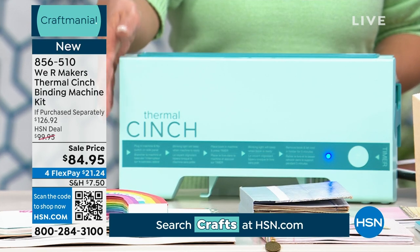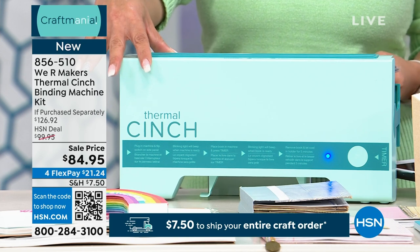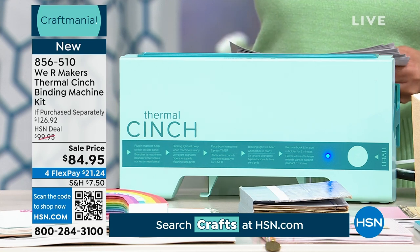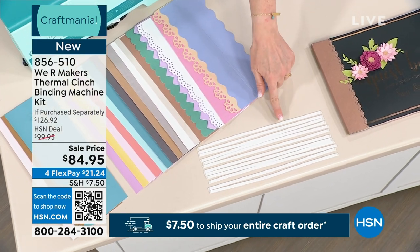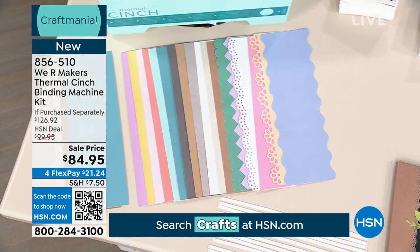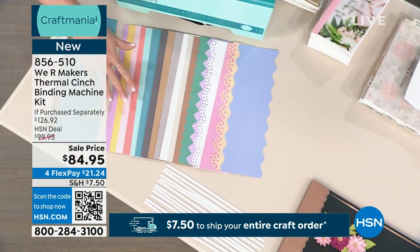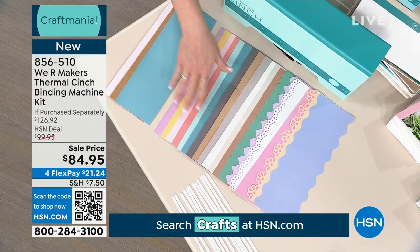You're getting $15 off, but let's go through what you're getting with this set. Not only are you getting the Thermal Cinch, you're also getting 12 thermal cinch glue strips — these allow you to make your own spines for the books. You get one clip to hold together your book and keep it in place. You also get three binding spines that come with the machine, plus we added 18 more extras so you have multiple colors — rainbow, neutral, and gorgeous die-cut ones.